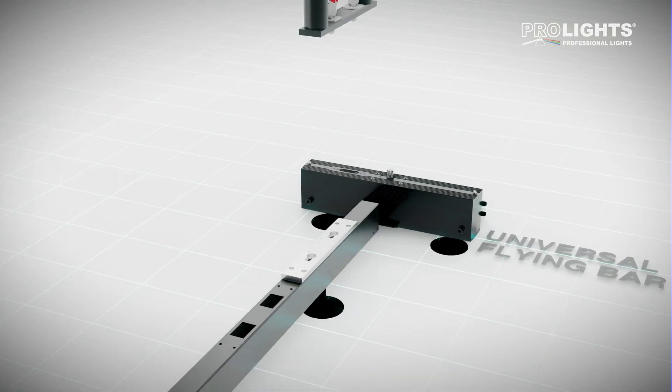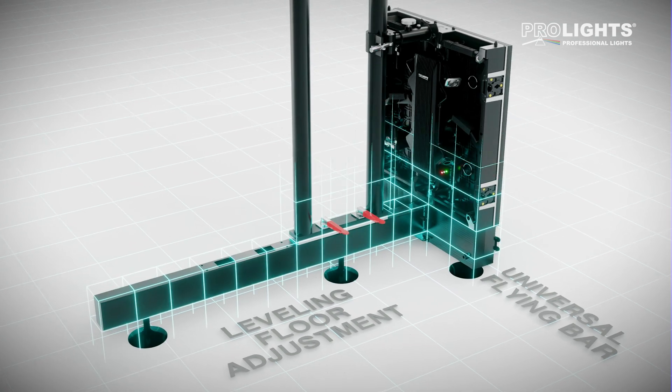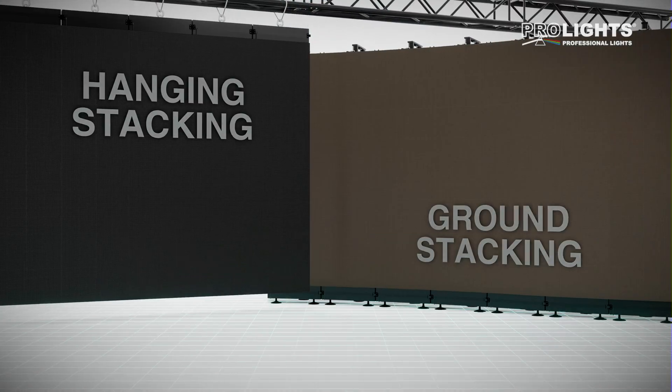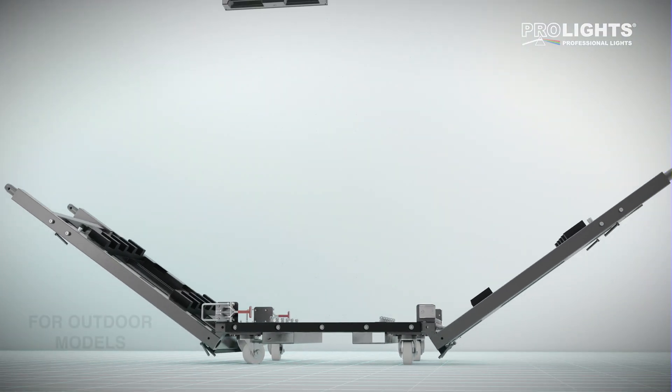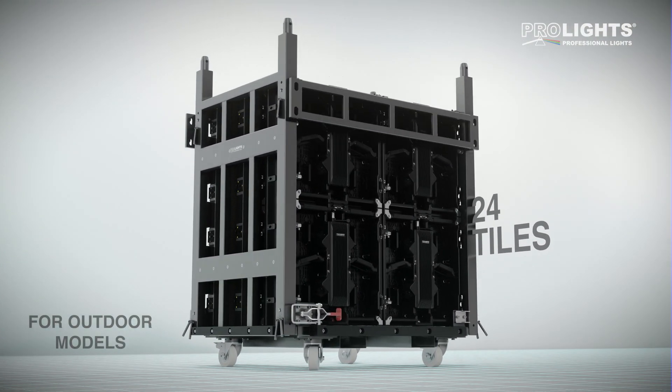A universal flying bar allows both hanging and ground stacking, with a touring dolly transporting 24 pre-assembled tiles to further minimise setup time.